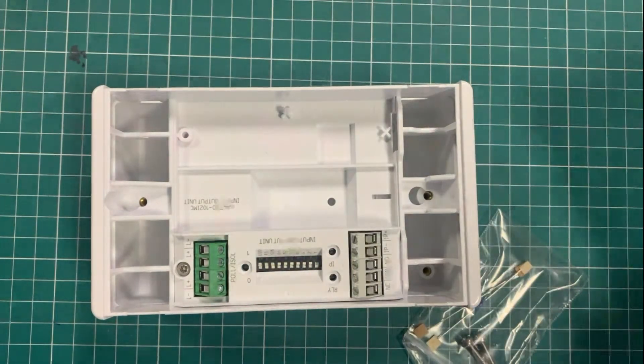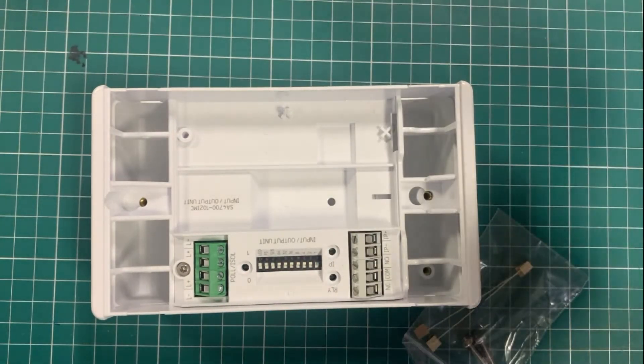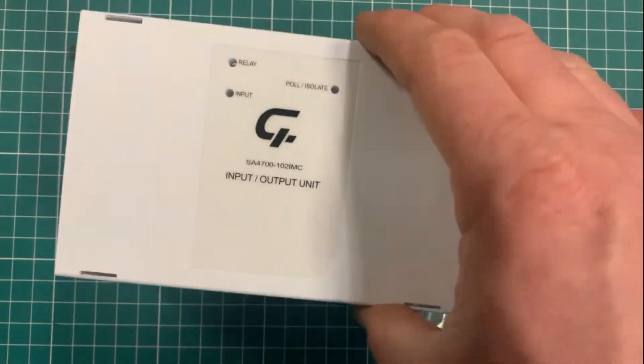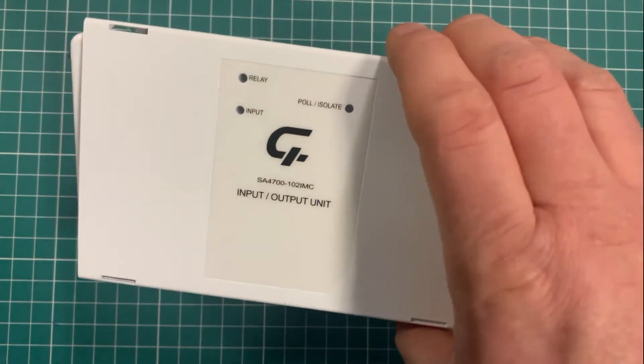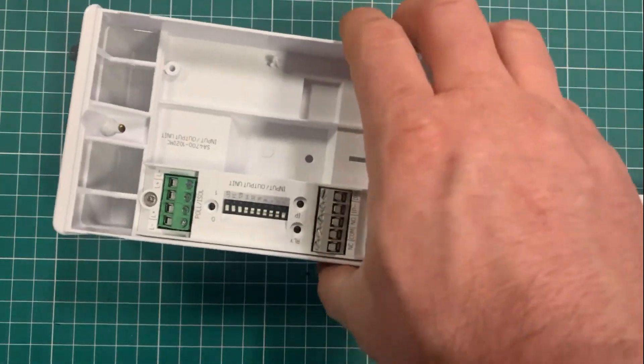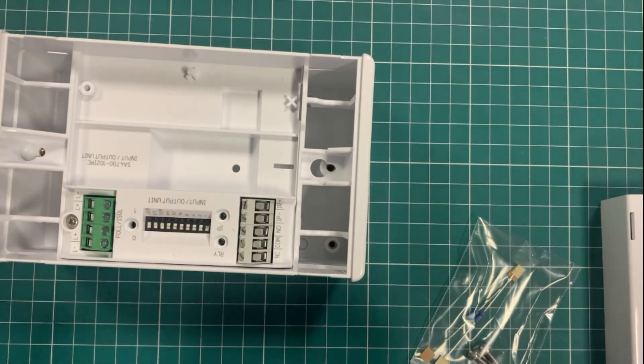This version is for when you don't want to put it inside a DIN rail enclosure and you want something more like the traditional older-style Apollo XP95 unit. That's how it comes. They're available and do the same job as the DIN rail one — it's just another flavour.